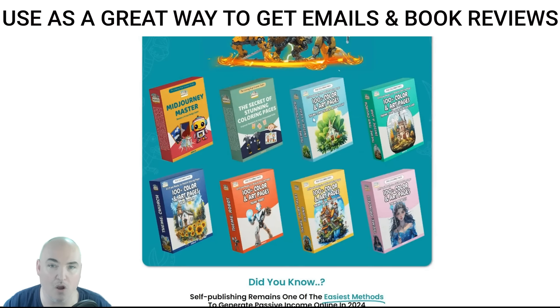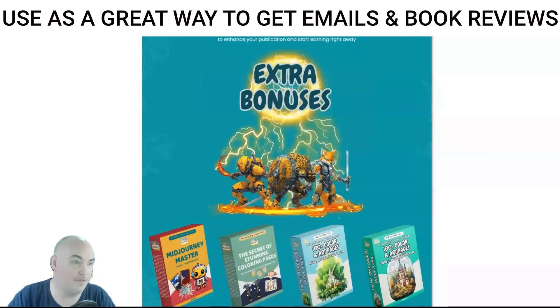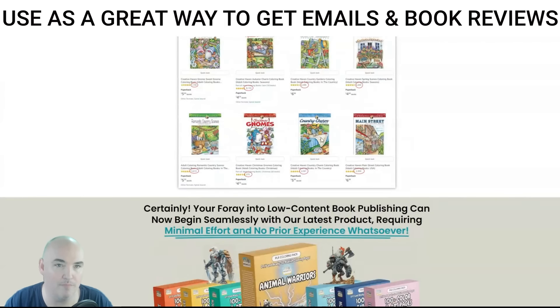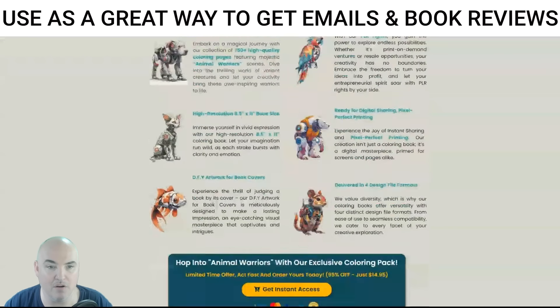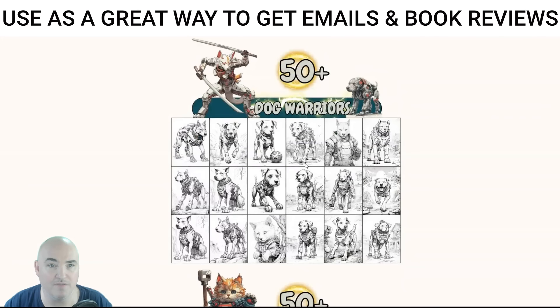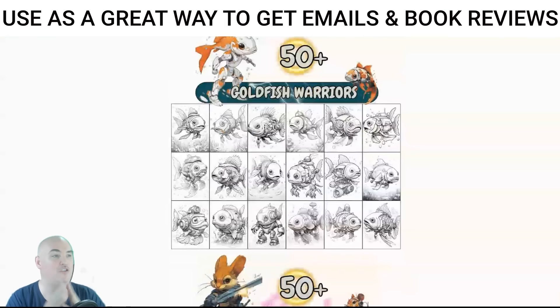They also have more coloring pages with art pages — houses, mini worlds, churches, robots, little worlds, and princesses. Really cool bonuses on top of the front end. They show you coloring books sell, and we already know that from our weekly mastermind, the Accountability Action Taker Squad. Even if you weren't using this to create a coloring page for yourself, you can use these as bonuses, sell the singles, or have a recurring membership.